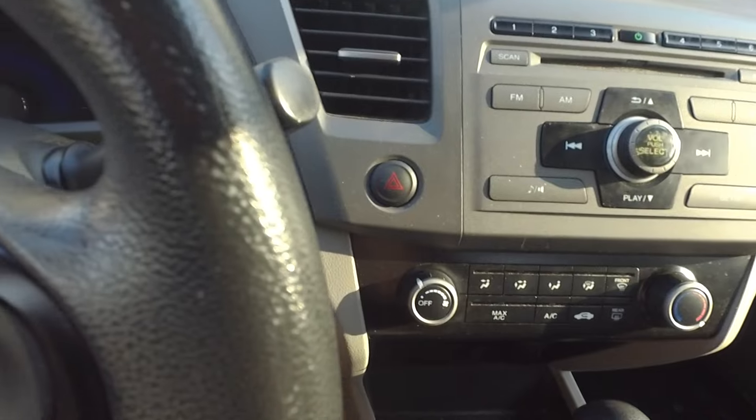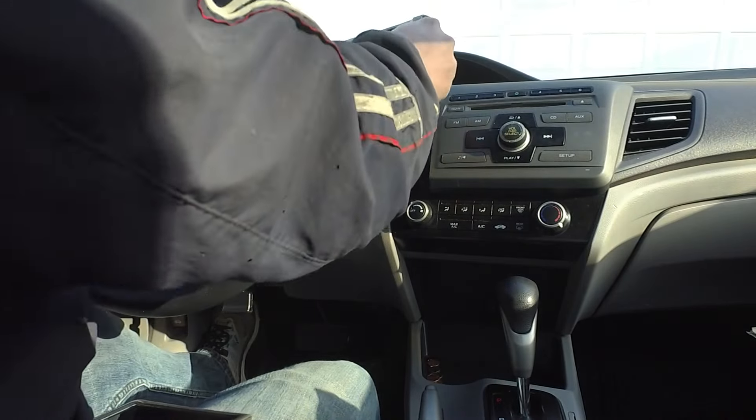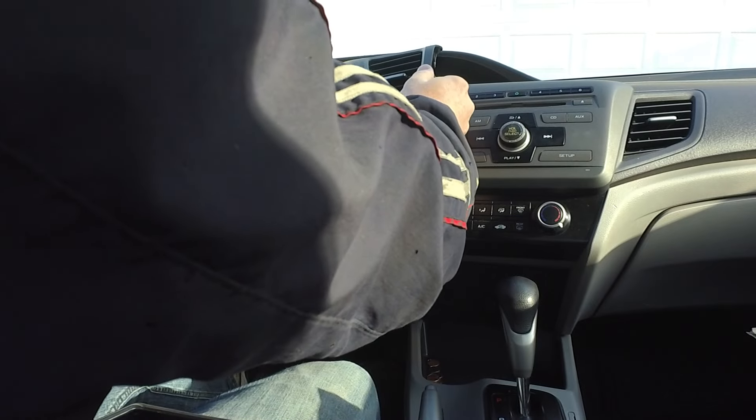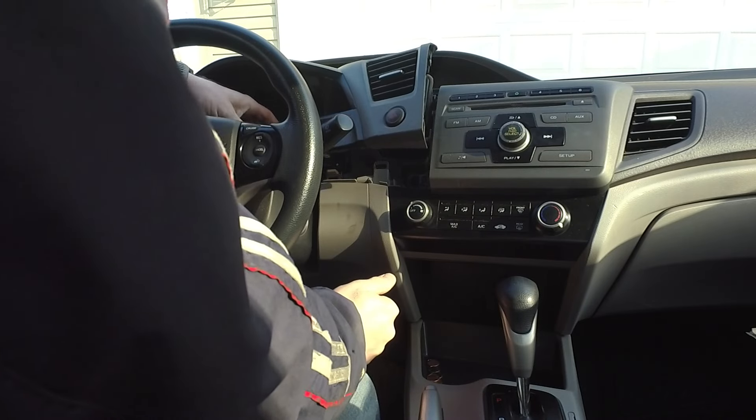It helps to lower the steering wheel all the way down. You can see we just popped it loose — that's all you really have to do. You don't even have to take that panel off.